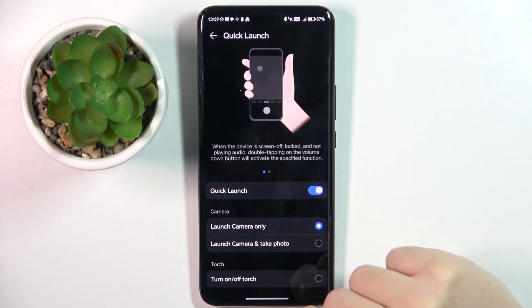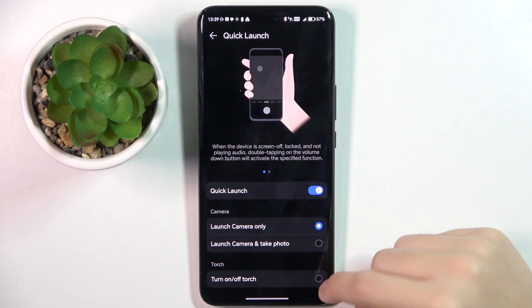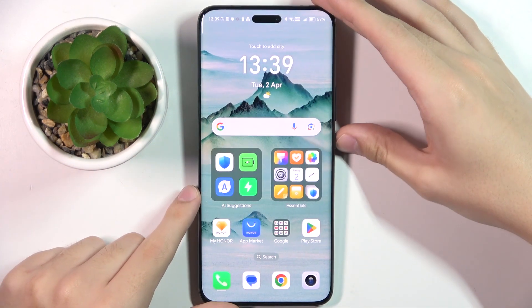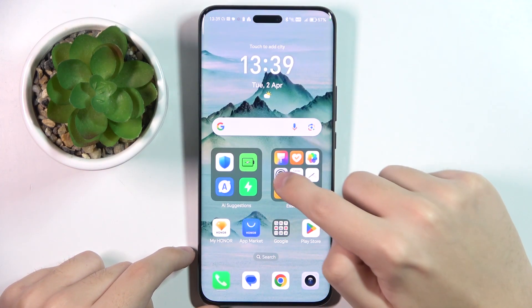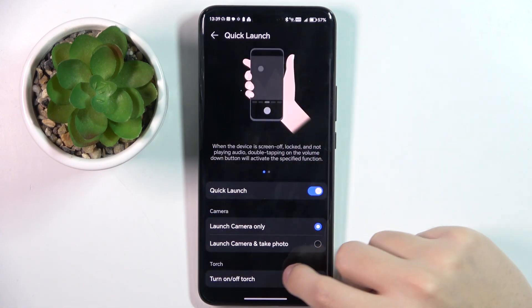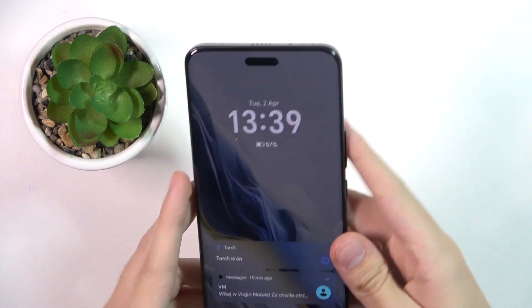Here, as you can see, we can choose if we want to launch our camera by quick launch, or turn on or turn off the torch. When we choose Launch Camera it's going to launch the camera, and when we choose Turn On Torch it's going to turn on our torch.